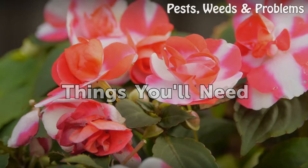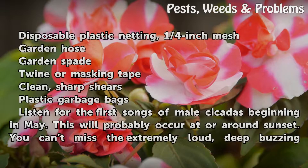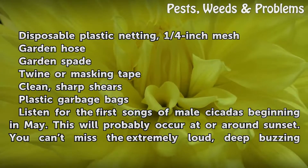Things you will need: disposable plastic netting with ¼ inch mesh, garden hose, garden spade, twine or masking tape, clean sharp shears, and plastic garbage bags.